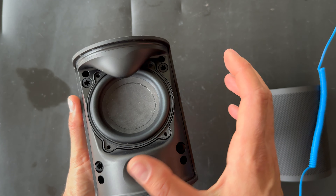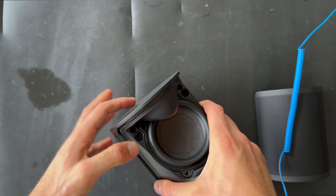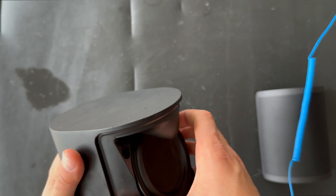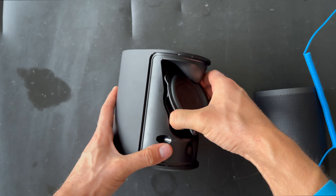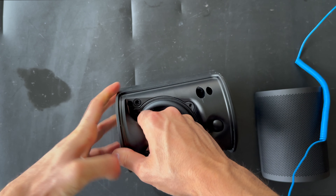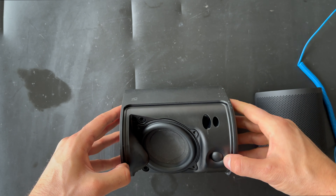Let's start the disassembly. We are grounded, and let's start by removing the cover — it's pretty easy, just removed right here. There are four screws we need to remove, then we can remove the woofer. I always speed up the process when doing drilling or unscrewing. I'm just removing the screws around the woofer.